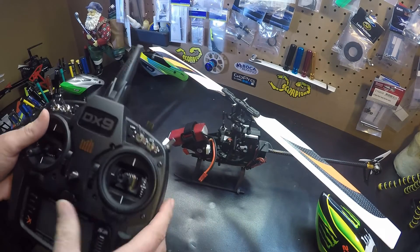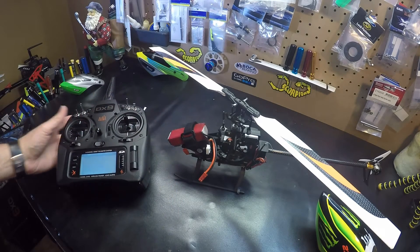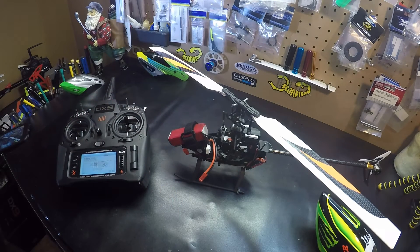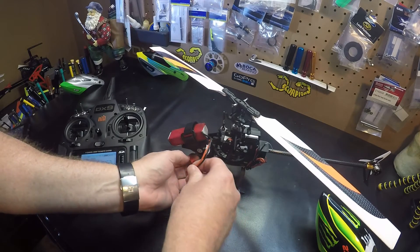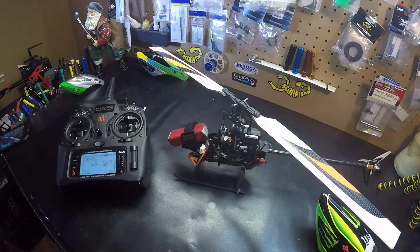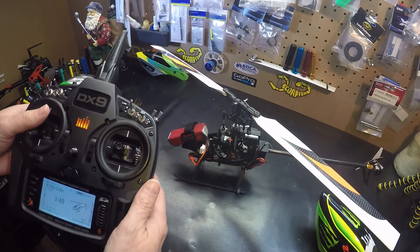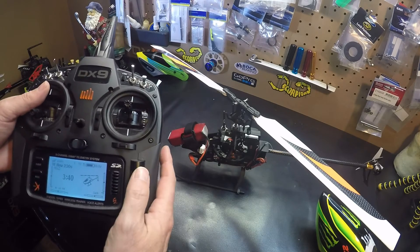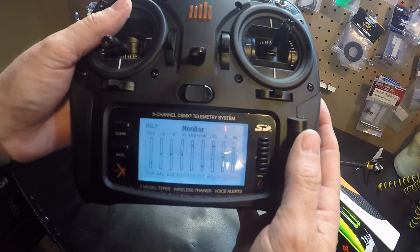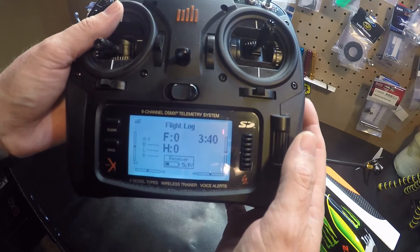We're going to turn on our radio, plug it in, put it on hold, and then just scroll to the flight log.